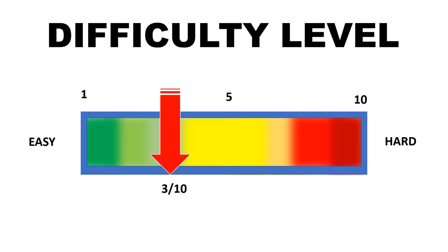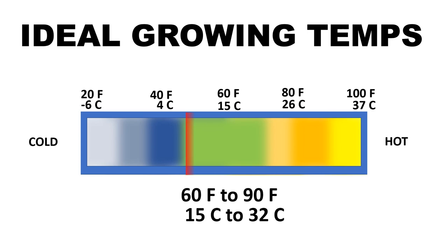Despite the fact that they are winter squash, the ideal growing temps are 60 to 90 degrees. Frost is bad and high temps are somewhat good.